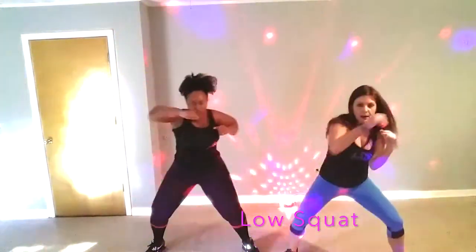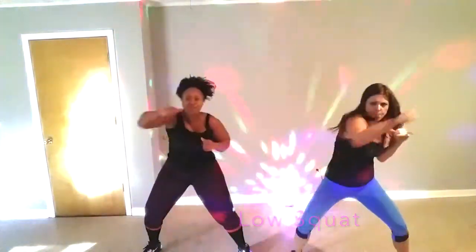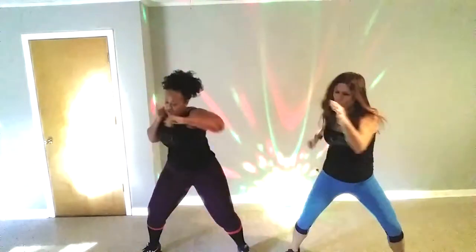Weights and abs, tight. Punch, punch. Come on, y'all. Go, go, go, punch. Bang, bang. Here we go.